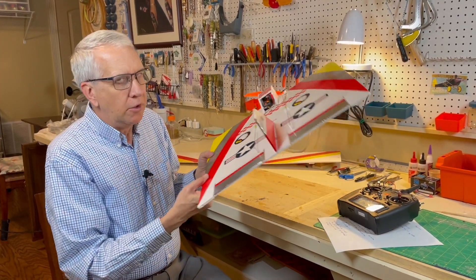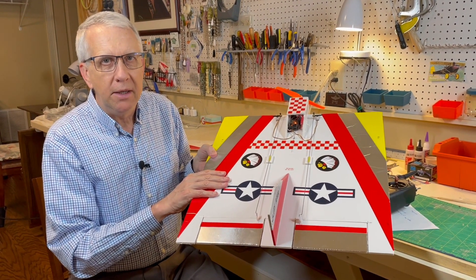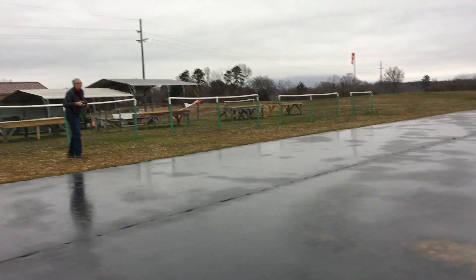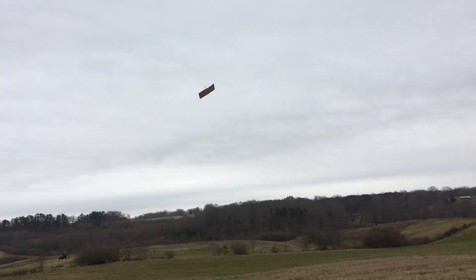It flies fine. Let's take a quick look at a flight video so you can see how well this airplane flies. It's flying!